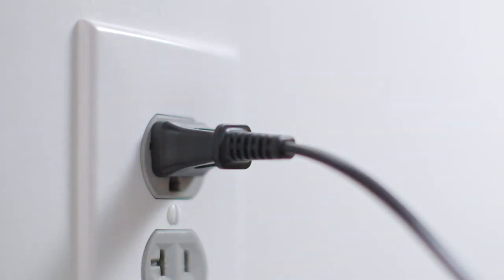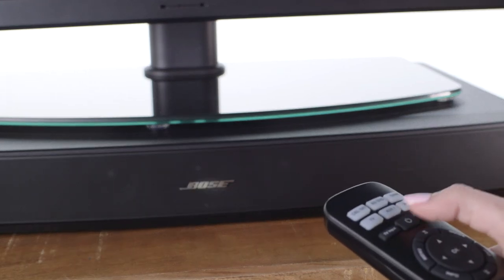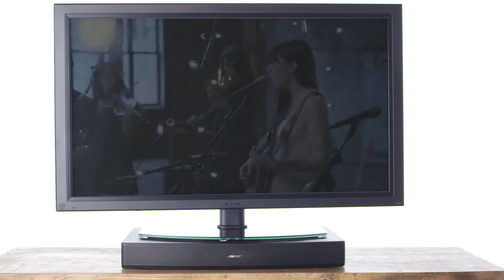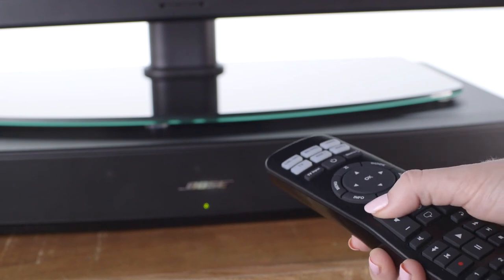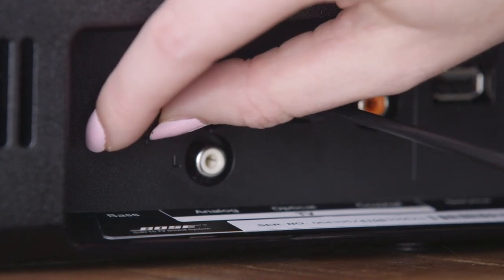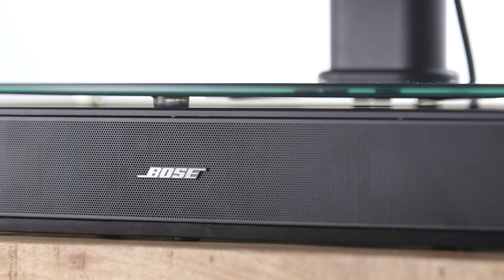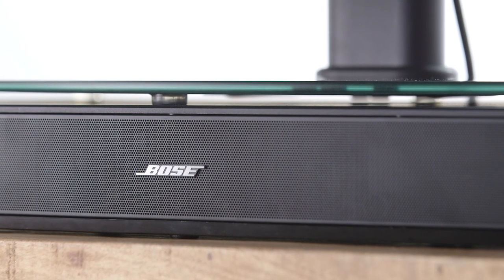Plug the other end of the power cord into a power outlet. You should hear a tone letting you know there's power. Make sure the batteries are in your Bose remote and turn on the Solo system — the LED should light up. Then use your TV's remote to turn on the TV. You can control the volume with the remote, and the knob on the back lets you get the bass just the way you want it. You may need to turn down or turn off your TV's speakers; your TV owner's guide can help with this.